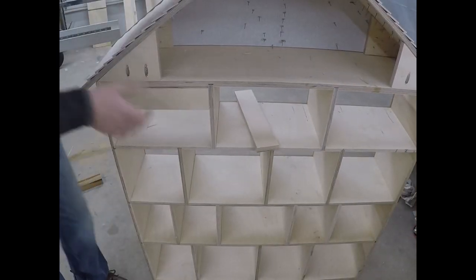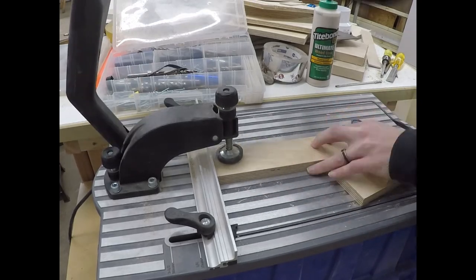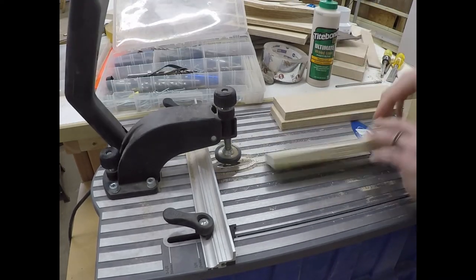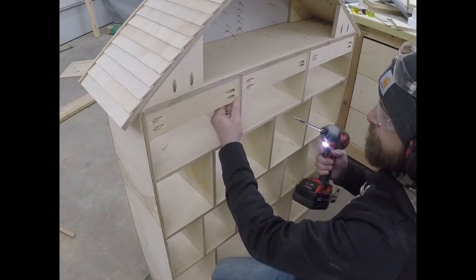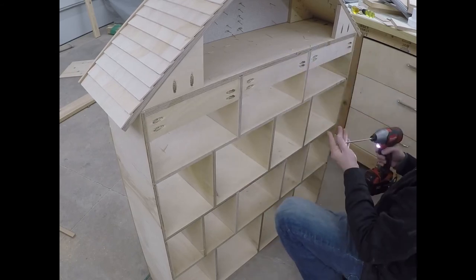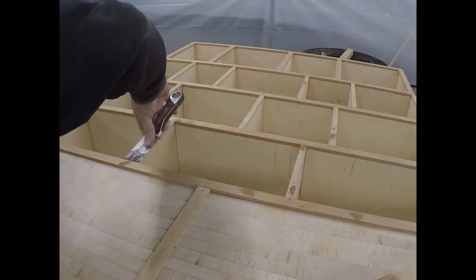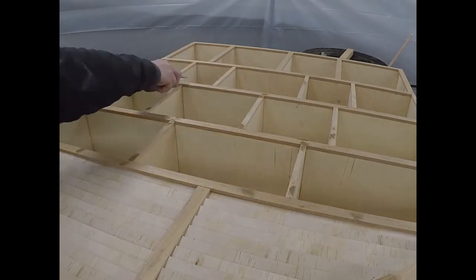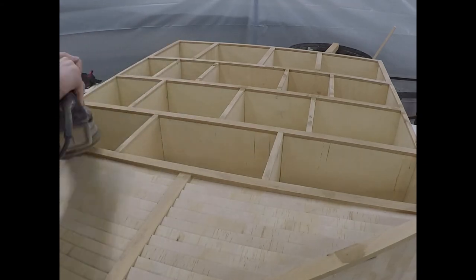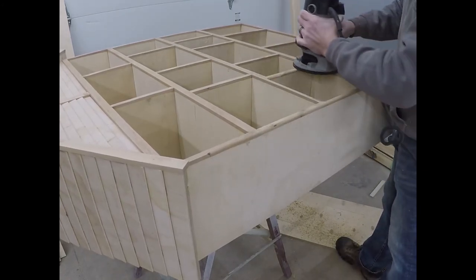I plan on mounting the house to the wall, so I use some 5/8 inch Baltic birch to act as support boards. Using the Kreg Jig, I drill pocket holes on each side of the boards and use a 1-inch pocket screw to hold these in place. I plan on painting the house, so I fill in all of the nail holes in the edging with some wood filler. Once the wood filler is all dry, I use some 120-grit sandpaper and my orbital sander to sand the faces. The final building step is to take my router with a 1/4 inch bearing round-over bit and round over all of the sharp edges on the facing.